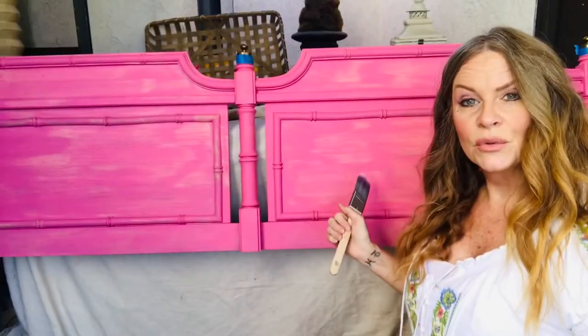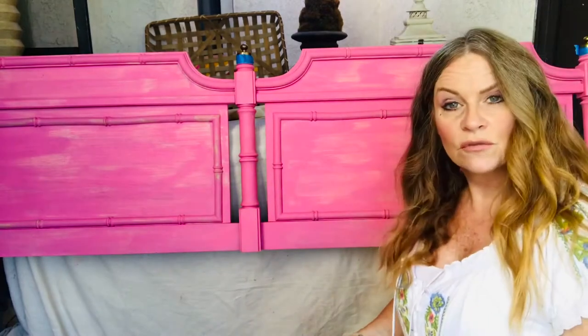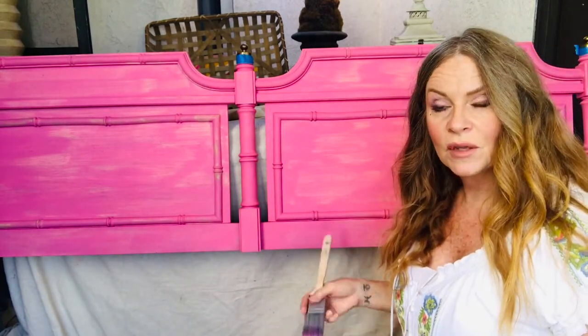Okay, so now we're going to do the second coat exactly the same as we did the first coat, and then we're almost done — we'll just have to do the clear wax, and that's it.